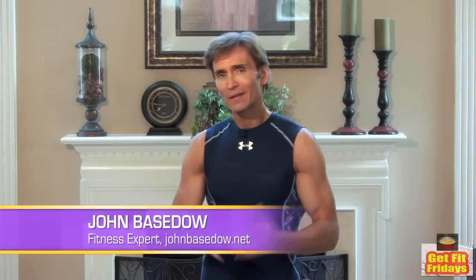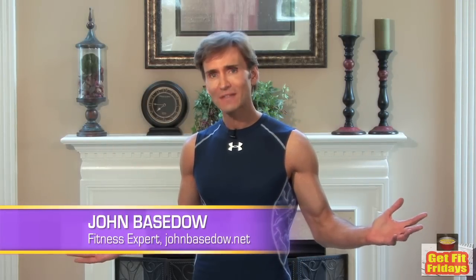Hey guys, I'm Jon Basedow. Winter's coming, and what does that mean? Well, for most of us, it's extra clothes, stopping exercise, and packing on the pounds — and then trying to get back in shape for the summertime.